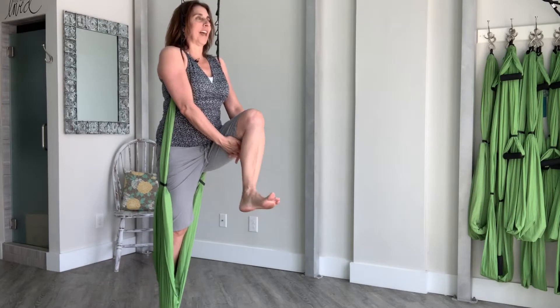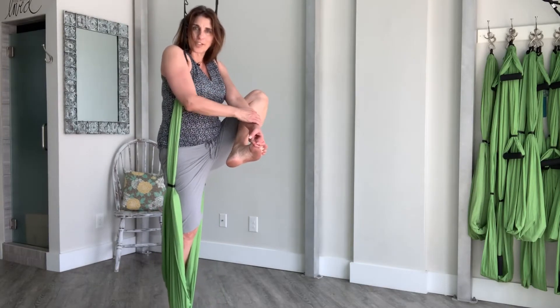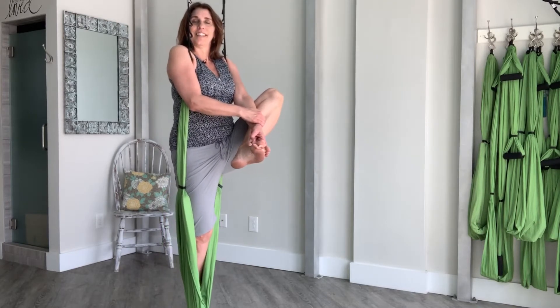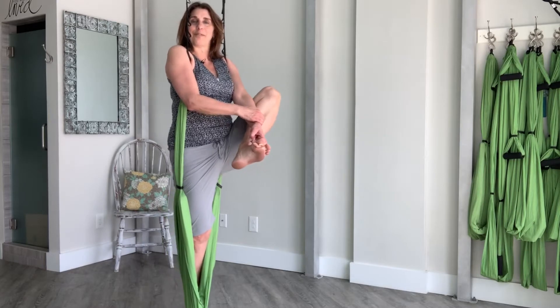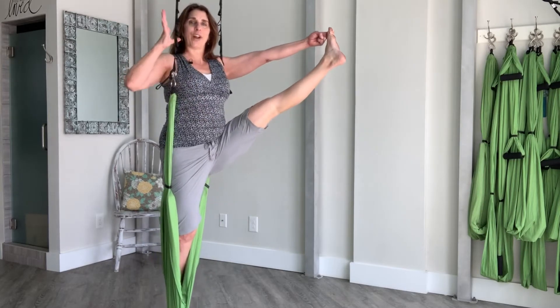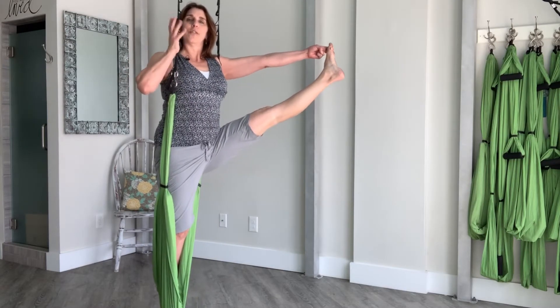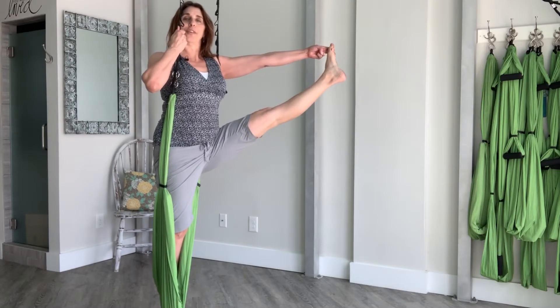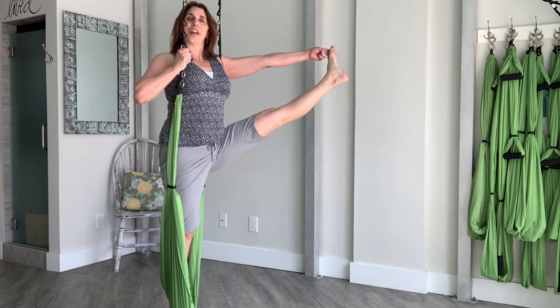Fold your left leg and reach down. You'll have to take a little bit of spinal flexion here to be able to grab your big toe. Hook your big toe with your first two fingers of your left hand — left hand to left foot. Stretch your left leg out. Right hand can hold the daisy chain. If you're holding on to the daisy chain, pull it down towards the earth and step heavy with your right foot as you lift your heart up and reach fully through both legs.